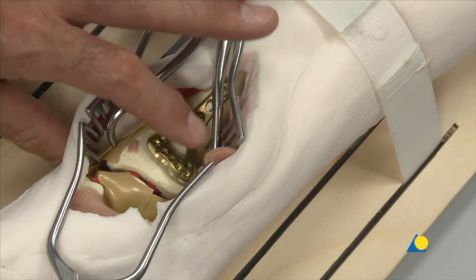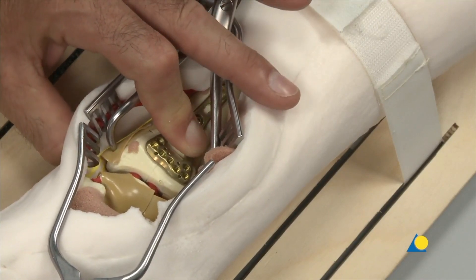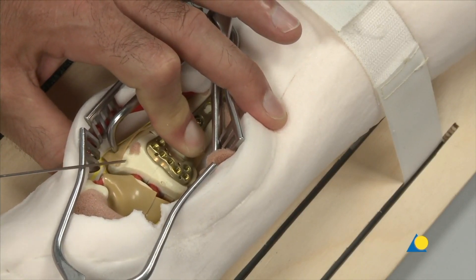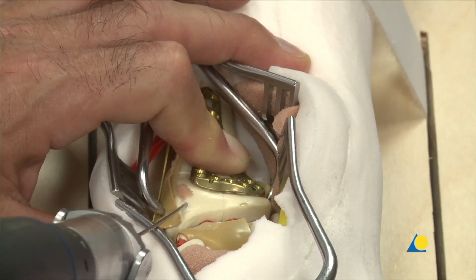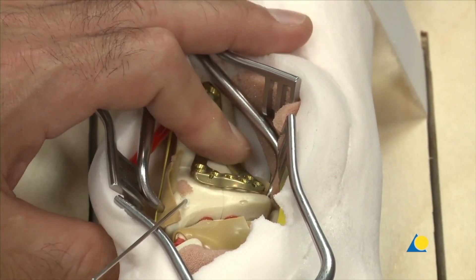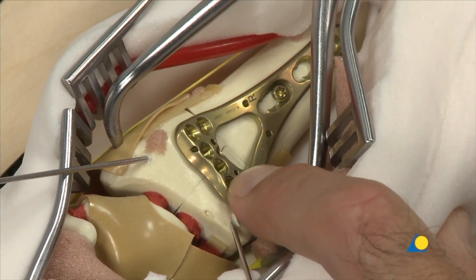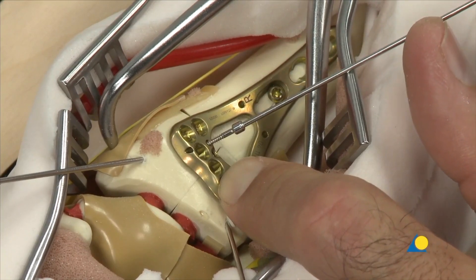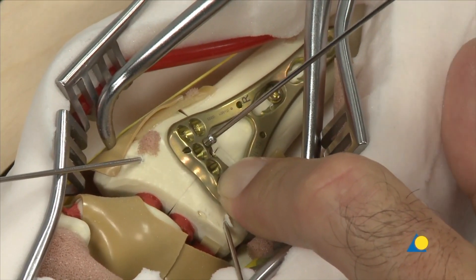The anatomically pre-contoured plate is used as a reduction template. The articular block is reduced to the plate using either direct pressure or a dorsally placed pad, and temporarily fixed in place by two 1.25 mm K-wires. If necessary, 1.25 mm plate reduction wires can be inserted through selected K-wire holes in the plate to temporarily fix the plate distally.